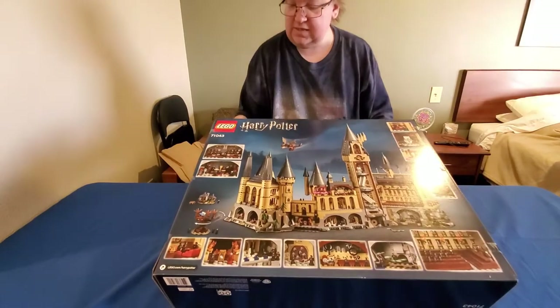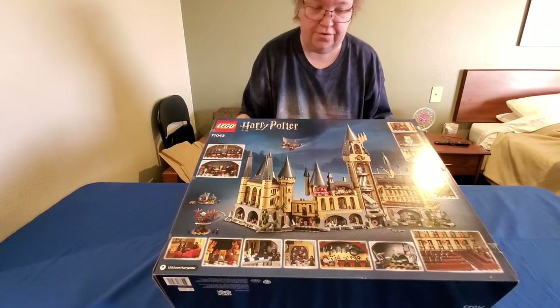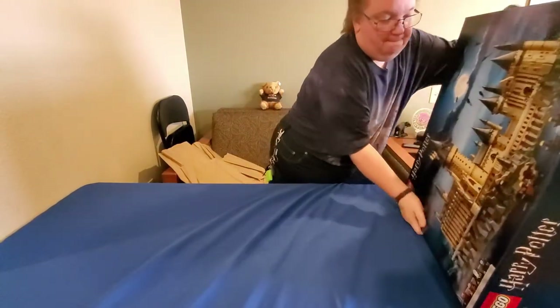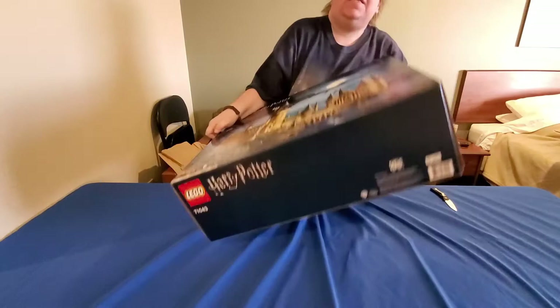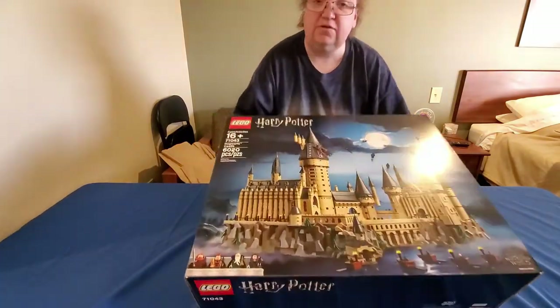This is the Lego Harry Potter kit number 71043. That's actually the back of it. And this is definitely very heavy — for one thing, it has 6,020 pieces.